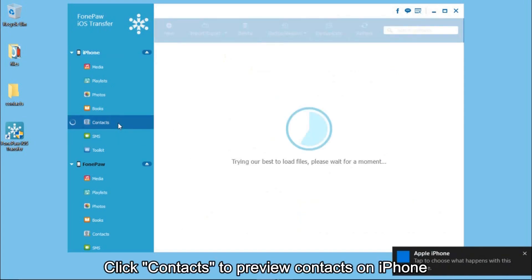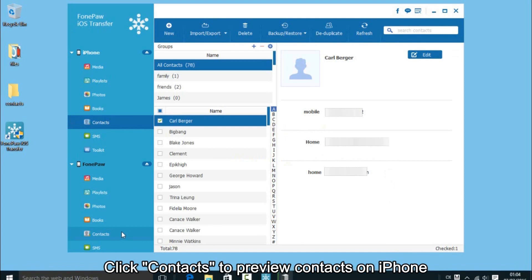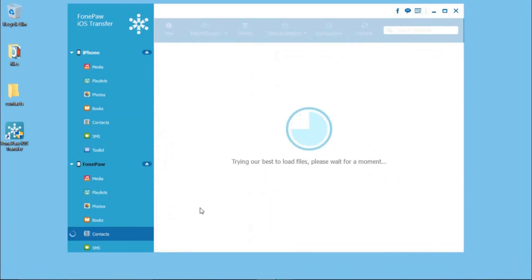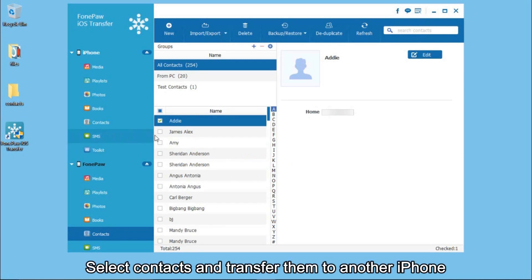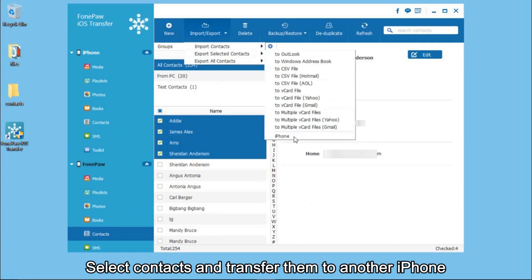You can preview the contacts on these two iPhones. After that, you can select the contacts you want on one of the iPhones, then transfer them to another iPhone.